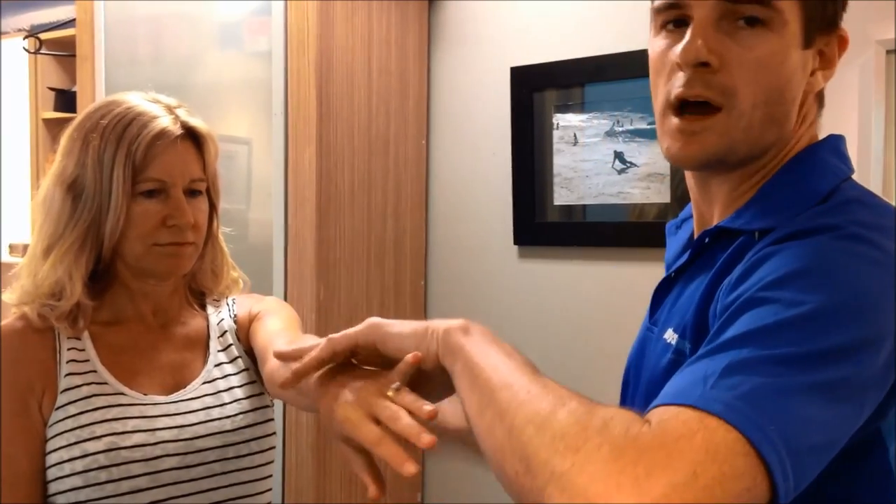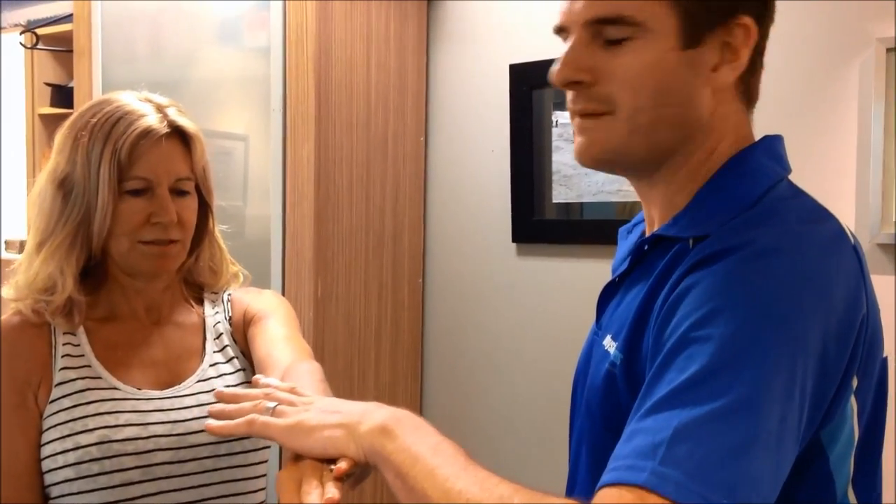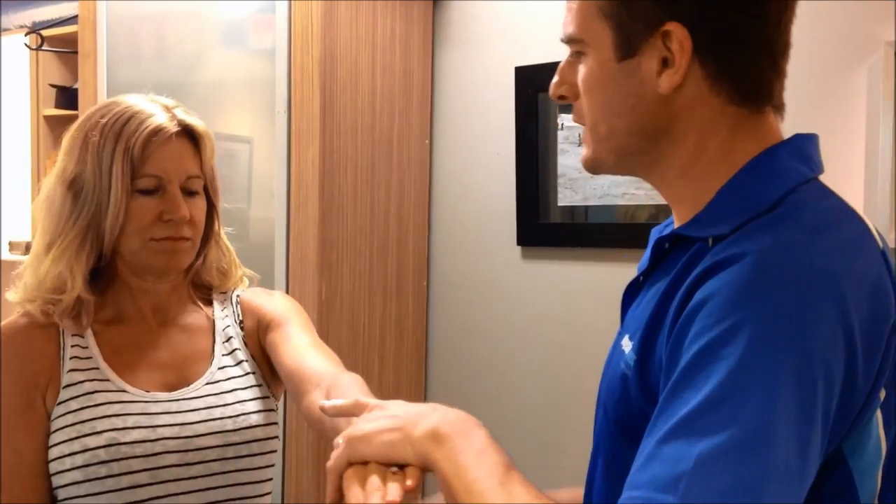Now at this point she's not going to like this very much. Just push up for me. Yeah, see that pain face? She doesn't really like it. She's got some strength there, so it's not completely torn away or anything like that — she's got some power — but she doesn't really like it.